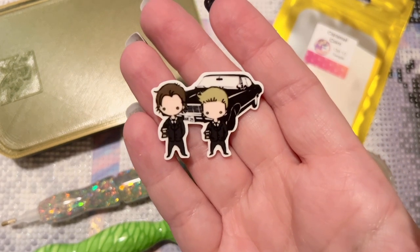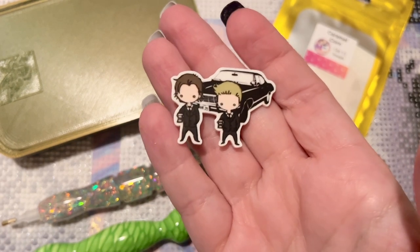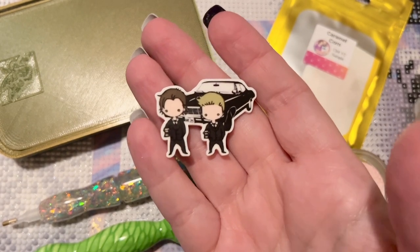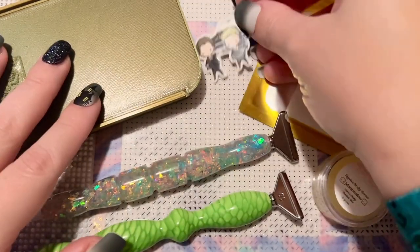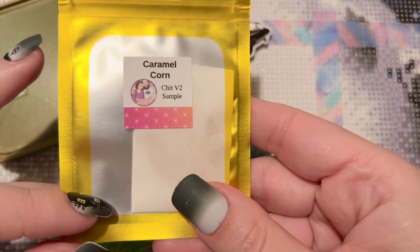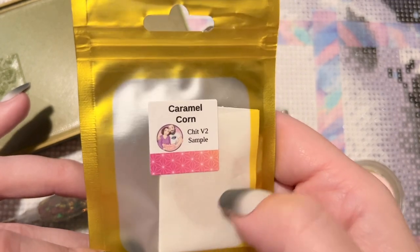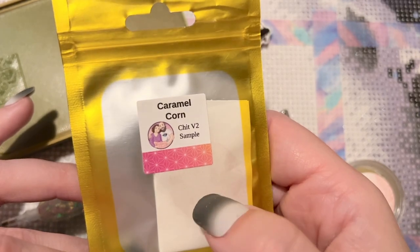I picked this minder because I didn't have many that matched this kit, but I thought — she's like a creepy ghost skeleton lady, the Winchesters would totally hunt her down so she's not haunting people. I know it's a little dark sense of humor, but it made me chuckle. And then I'm going to be using this putty from Enablers Outpost — they call it Chit. This is Version 2, which I haven't tried before, in the caramel corn scent.